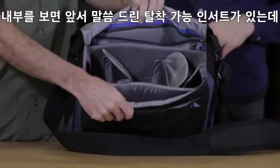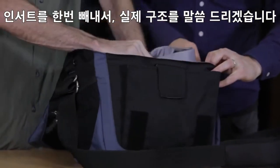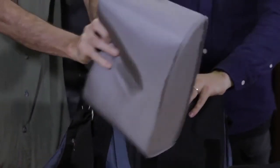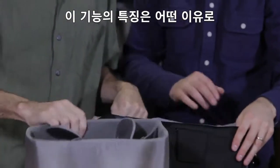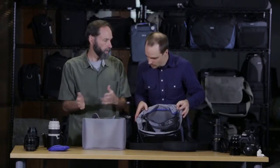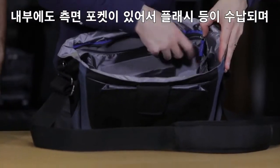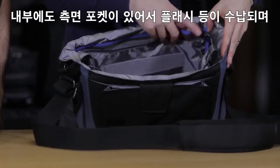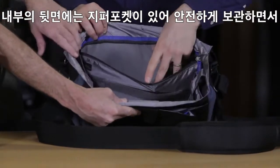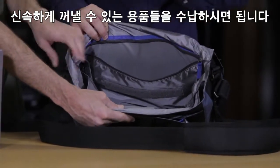On the inside, there's a removable insert. If we remove this, it gives you some idea of the actual construction technique. What's handy is that you can take this out with your gear in it — you could leave it in your hotel room or at home depending on what you're doing, and just use the bag separately. It also has side pockets for additional organization; you can drop a flash in there. There's also a rear zippered pocket for things you want to keep secure — in the bag, out of sight, out of reach.